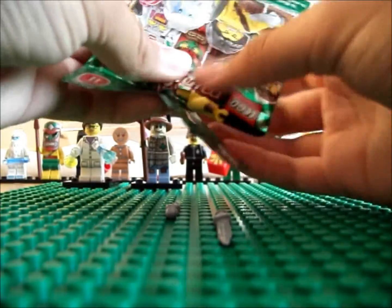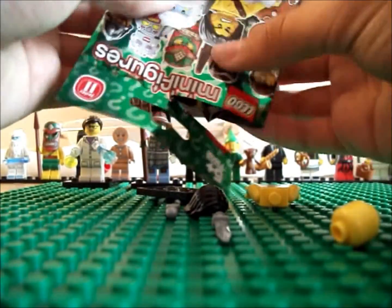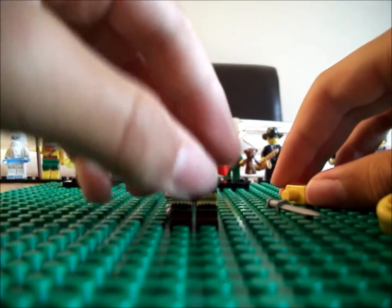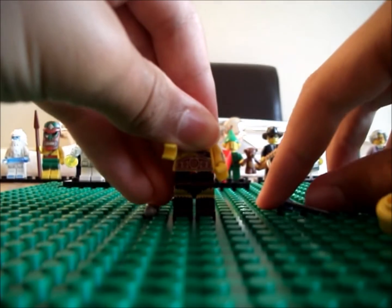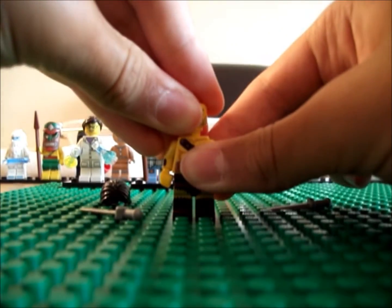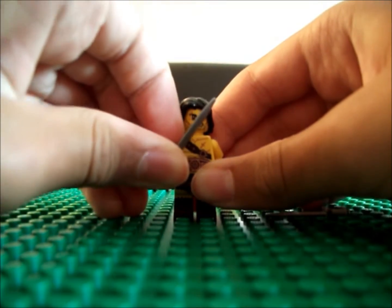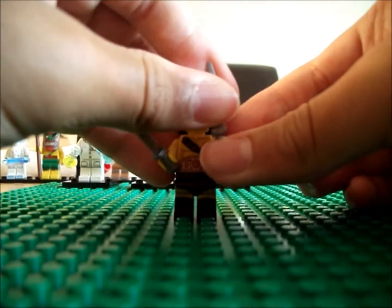There we go. The base, the body, the hat, the head, and legs — all pieces. Move the base aside and quickly build the Barbarian. Pretty cool legs. Nice body, back printing, and arm printing. There seems to be a lot of arm printing in this series, which is very nice — I love arm printing, it just adds detail to the figure. Very cool face. We finally get this hair in black, and we get two swords, which is pretty cool. I don't think we've had a figure yet in the collectible minifigures range that has two swords — they normally have a sword and shield, or a sword on its own, or a spear or something like that. So two swords is quite nice.